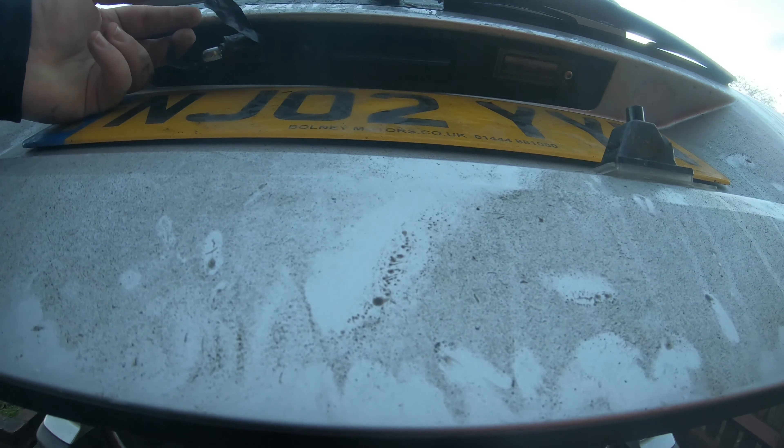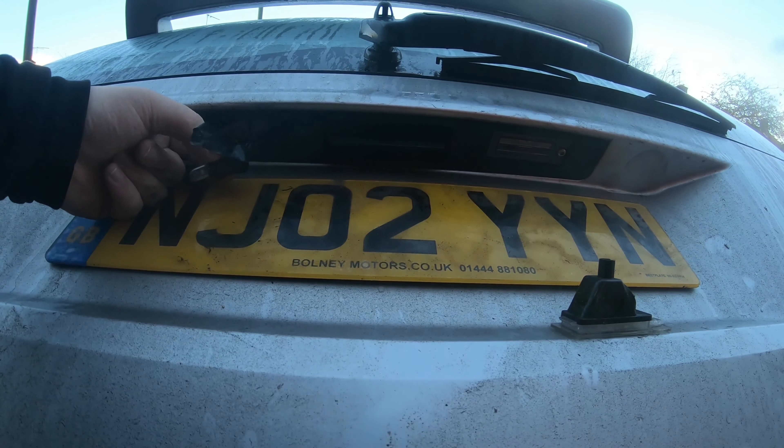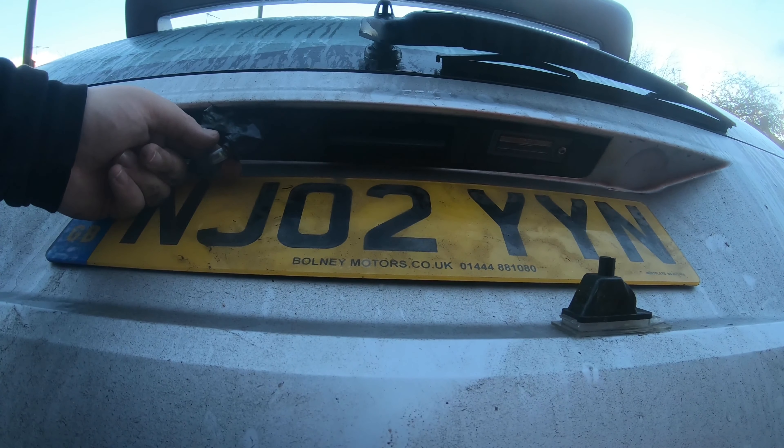It got a bit dark as I started filming on the other side. We did solder the other number plate bulb holder in on the passenger side — that one had four wires. I got that all soldered up and screwed back in off camera because it got dark. There you go guys — we've sorted the number plate lights. I hope you found this video useful. If you did, please give it a thumbs up, subscribe to the channel, share with your family and friends, and have a nice day.